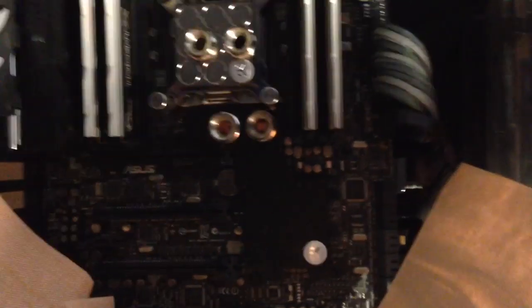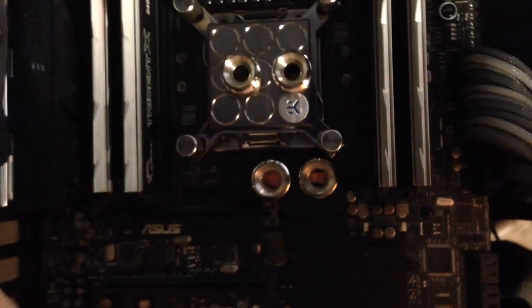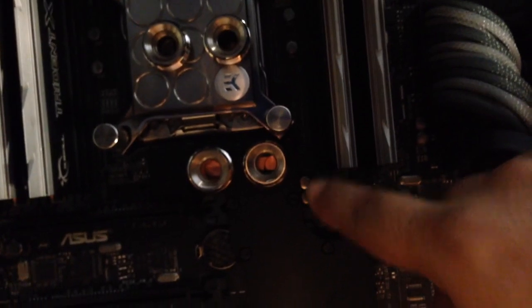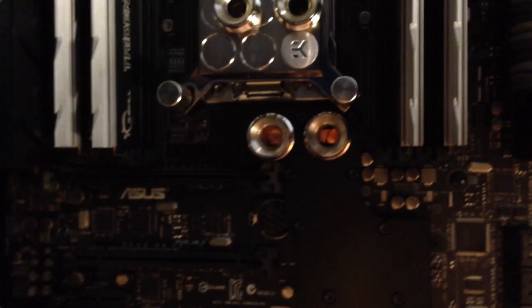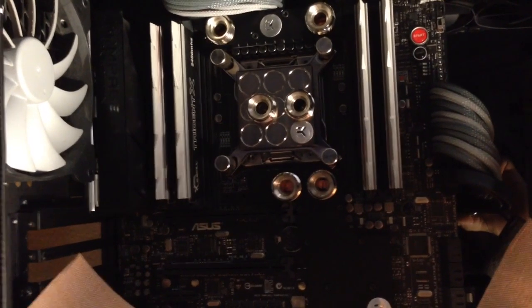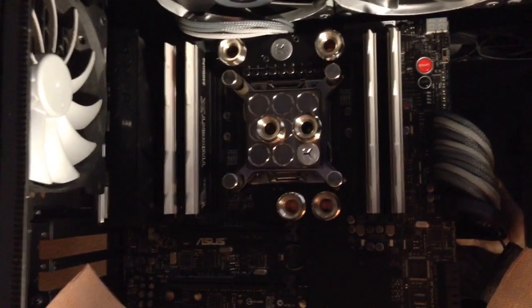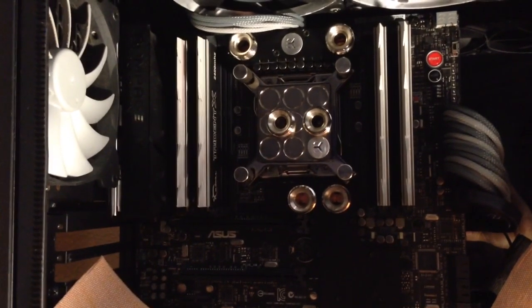When you install the bottom block on the Rampage IV Black Edition, the ROG LED logo needs to come off and you can't even mount it somewhere else, because the block covers the connector right up. You could technically solder some wires in there and route them to the side at a very low profile so they don't interfere with the block, but it's not worth it in my opinion.